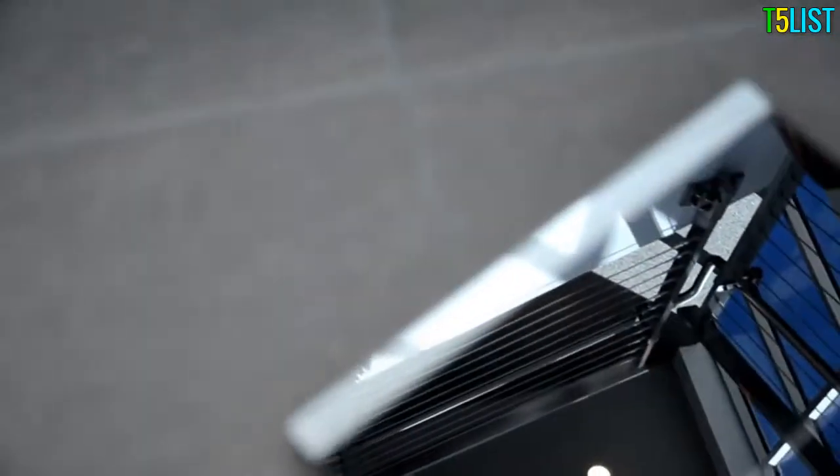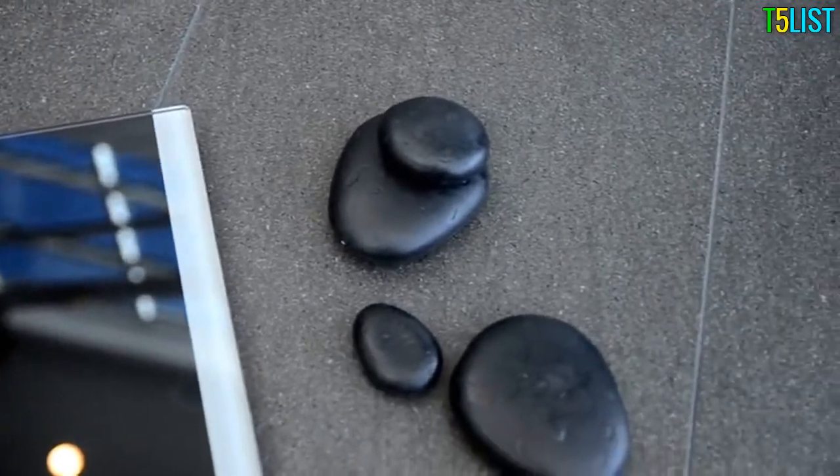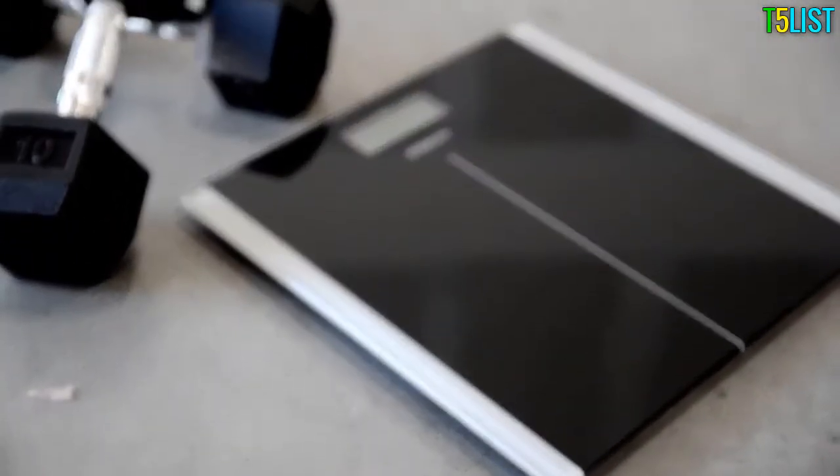The scale also includes overload and low battery indication for added safety and convenience. Perfect for any home, the sleek and reflective glass finish gives a modern touch to any type of interior decor. For your safety, the platform includes anti-skid padding so the scale remains stable when you step on, no matter what type of flooring you have.